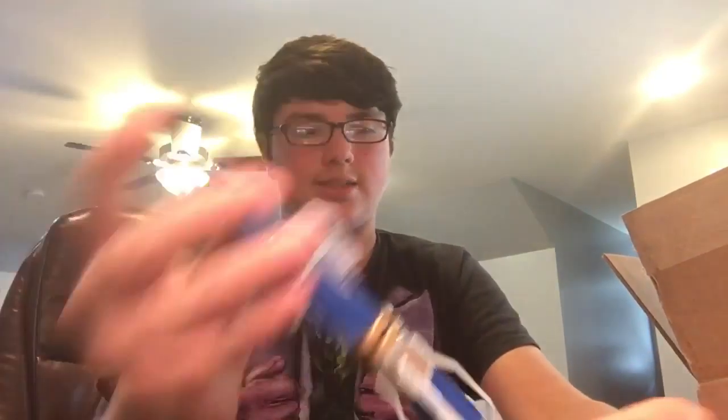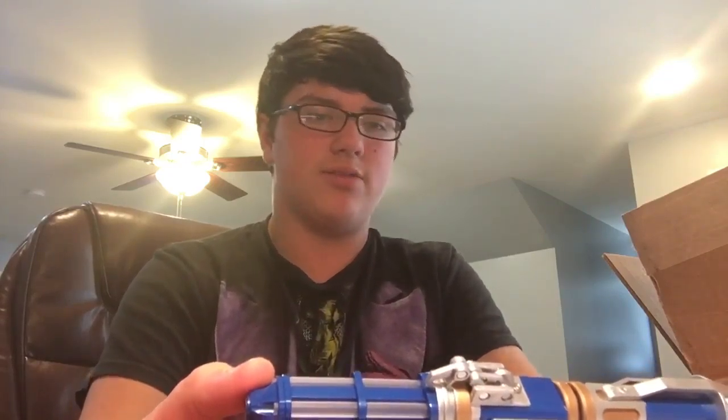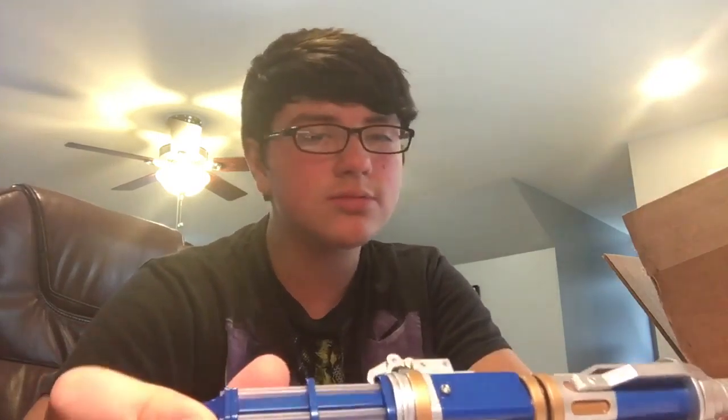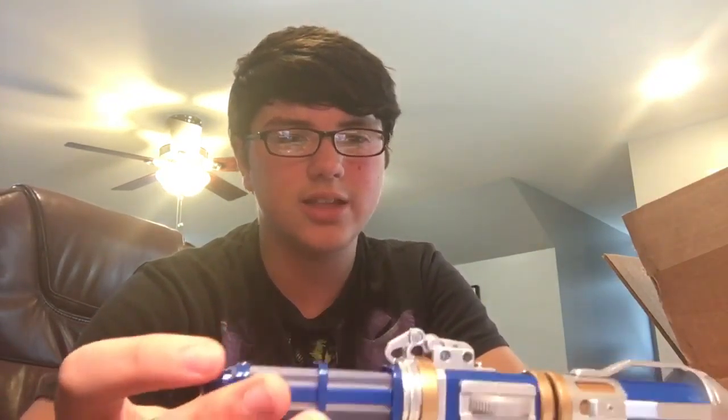Honestly, my thoughts on it — it's fantastic. It's one of my favorite screwdrivers now. I like the Love of Doctor Sonic Screwdriver by far — that's my favorite one of all. But just the dedication and the work towards this... I mean, they might have not put much work into it, but just look at it. You could tell that it was thought about and how they would go about the sound effects and the lights and stuff. Pretty cool.